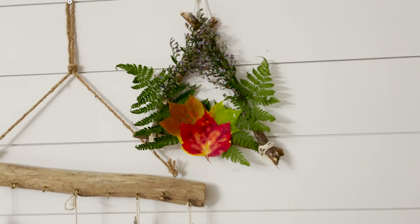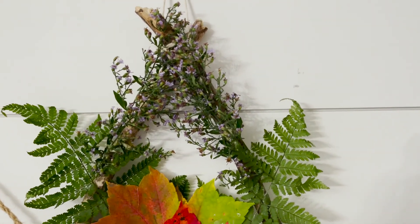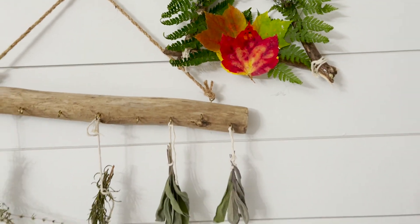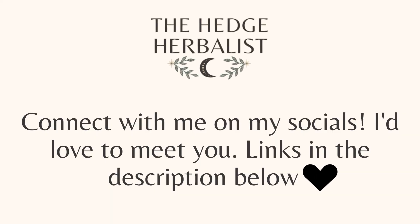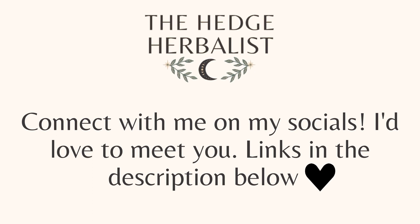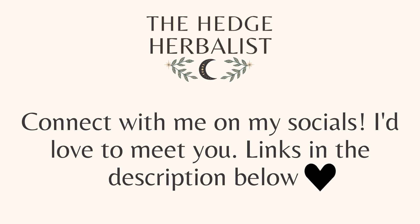Thanks so much for joining me today. I really hope you try this out — if you do, please tag me, I would love to see your craft. If you learned something new today, please like and subscribe. I have a lot of fun things coming — thanks so much!